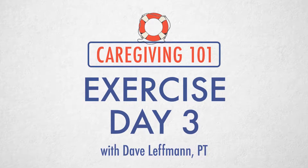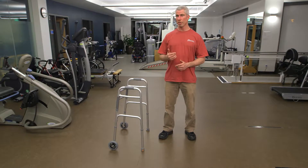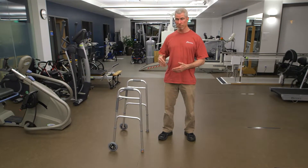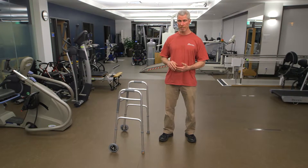Welcome to Day 3 of the Caregiver 101 exercise series. Today I want to show you the warm-ups standing up. Remember, you can do them sitting down or laying down — that's just fine.